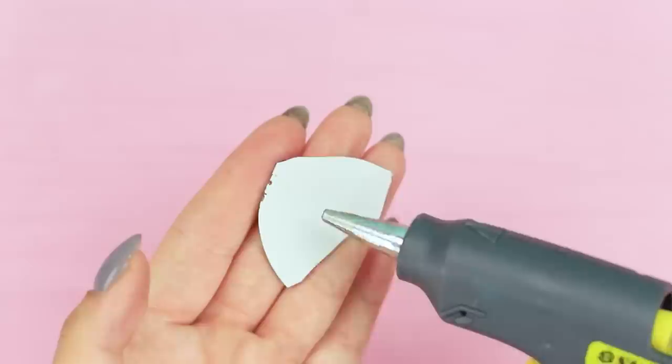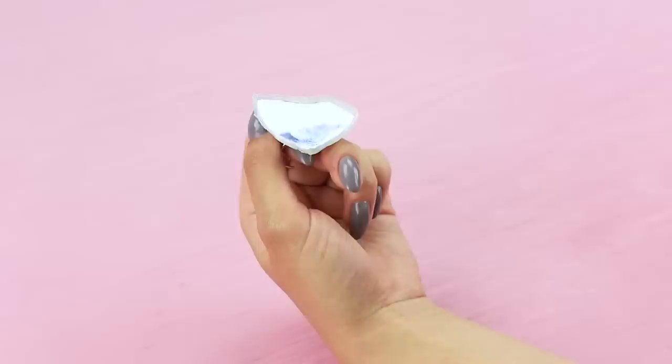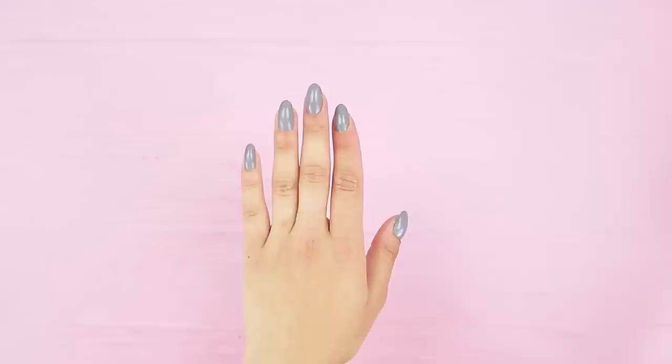My mirror ring is awesome! Hot glue a piece of a broken mirror from a face powder compact to a ring blank. Apply hot glue onto the sharp edge and color the glue frame with silver acrylic paint. Mirror mirror on the ring — help me fix my makeup!